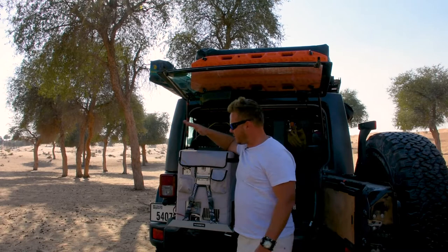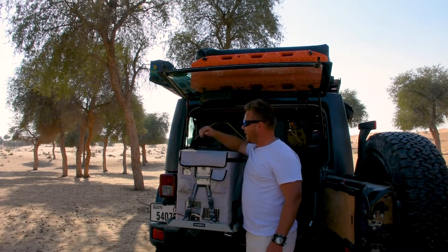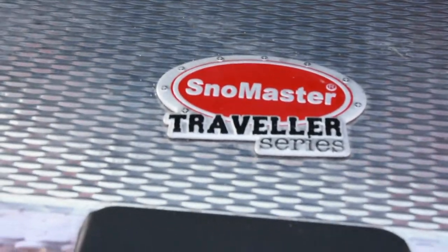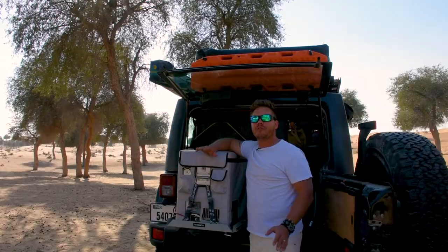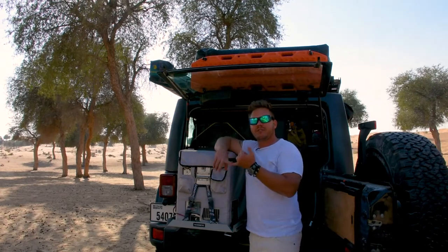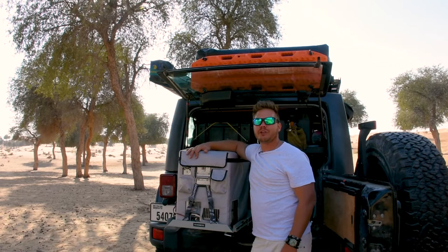I've had my first and only fridge freezer, and this is the Snowmaster Traveller Series, which is only a 42-litre fridge. For me and my wife, it's perfect. We've got enough space for all our cold storage and this thing has been absolutely fantastic.